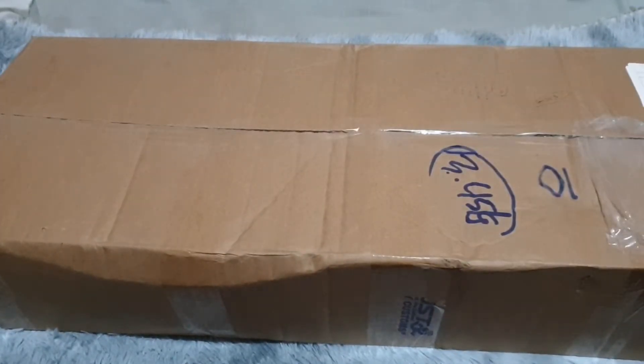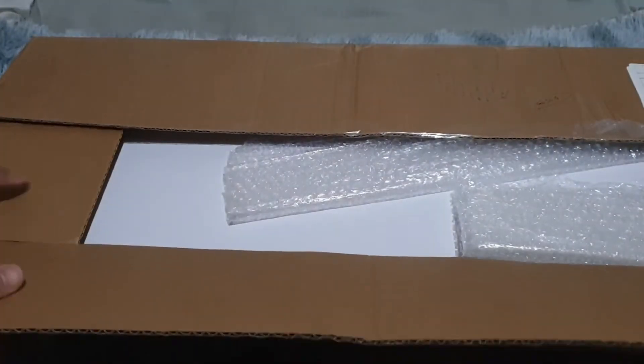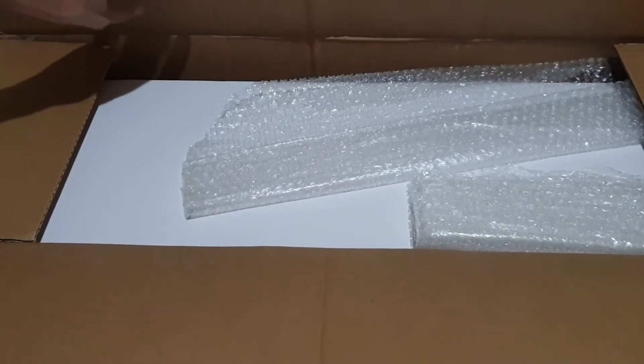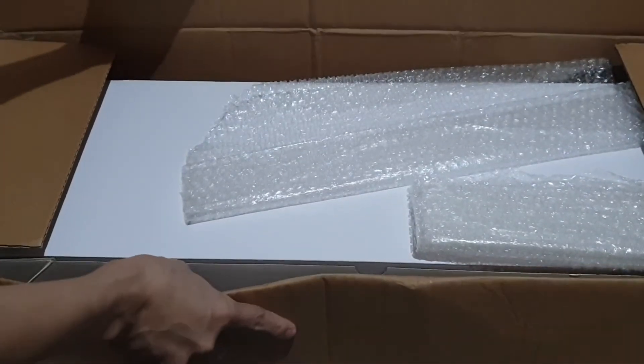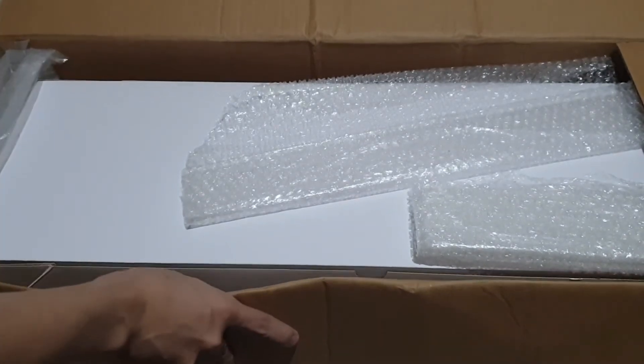I ordered this in tan skin. It's been a while since I ordered from Doll Zone — I think I opened it the other way around. I appreciate those bubble wraps.